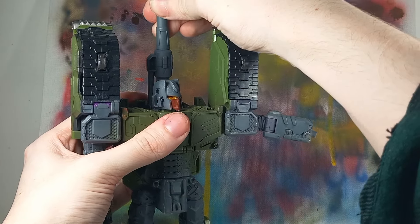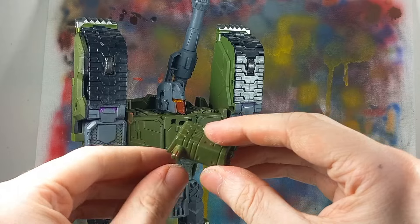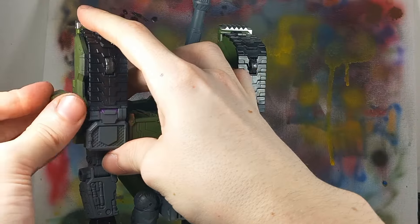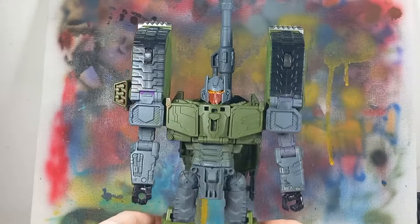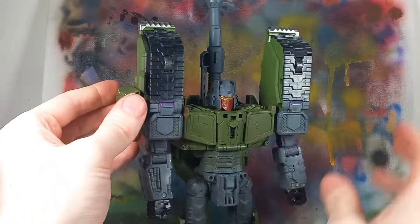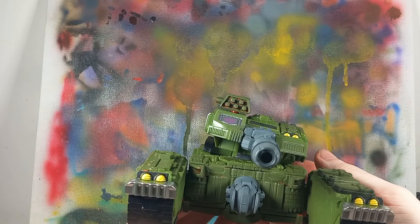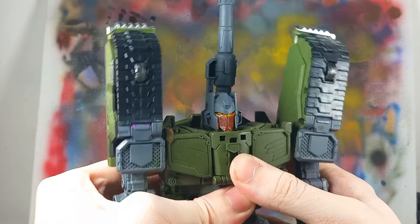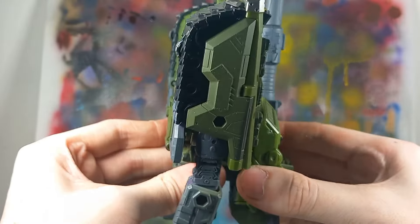Plugging that back on there and getting his fist out. I did give him a Galaxy Shuttle Blaster, which I like to just slap on his shoulder — give him some rockets — but it's mostly meant for tank mode. Because in tank mode, he has way more rocket launchers. Kind of reminds me of Revenge of the Fallen, the '07 movie, when Brawl was just decked out with all these guns and stuff.